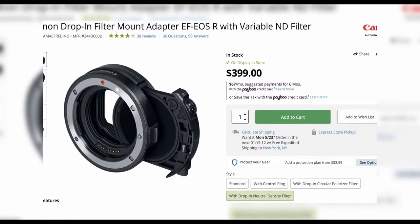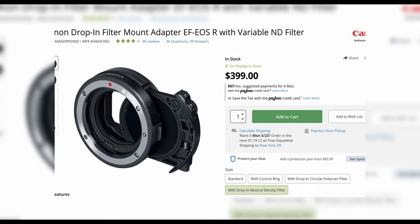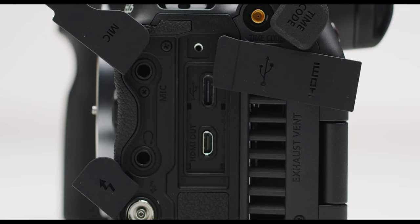For documentary work, I'd more likely go for the C70, because this camera lacks internal ND. Canon does provide an EF-to-RF adapter that has a built-in variable ND you can dial in, but that's an added cost on top of the $4,500 body price. On timecode, that's also a challenge — and one of the bigger ones.